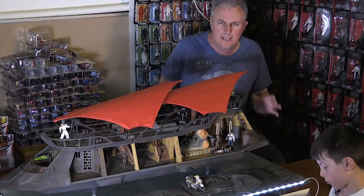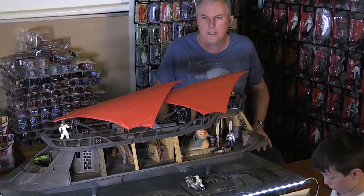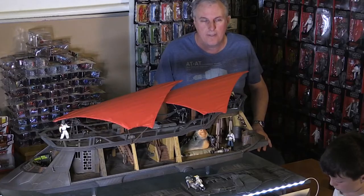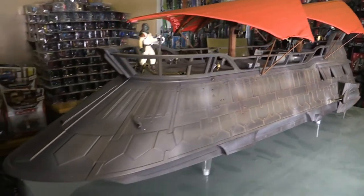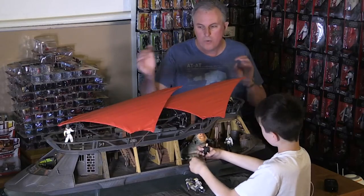As I mentioned, this is Hasbro Pulse. HasLab were the first ones to put together this subscription sort of concept, and then it has generated through into other forms. But overall, my little apprentice, what would you give this?